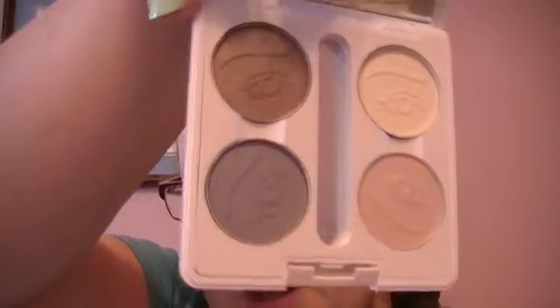Hi everyone, this is Easy Peasy and today is going to be an e.l.f. tutorial. They just got e.l.f. in at my Target and I chose some neutral colors. I'm titling this an everyday weekend look, like a running errands kind of look.